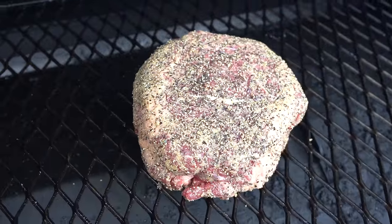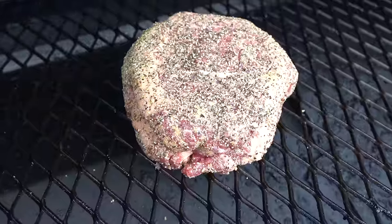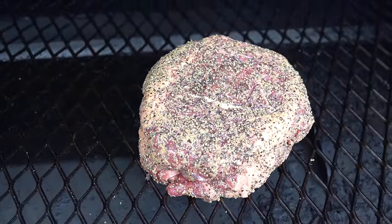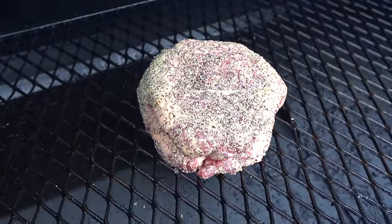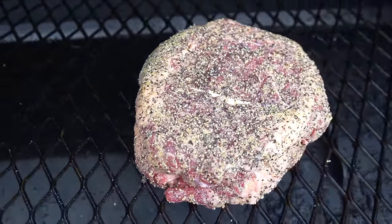Our chuck roast is on. The Lone Star Grills pellet grill is coming up to temp, set for 275 degrees. We're just going to let this thing get a good smoke bath. We'll probably come back and check on it in two to three hours, see where the temp is and how the bark's looking. But it's looking phenomenal so far.